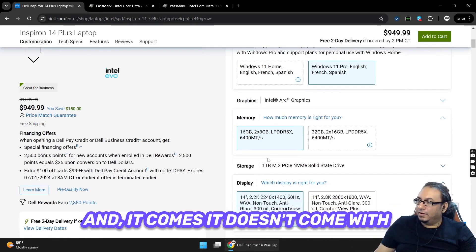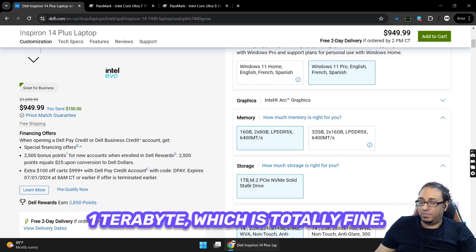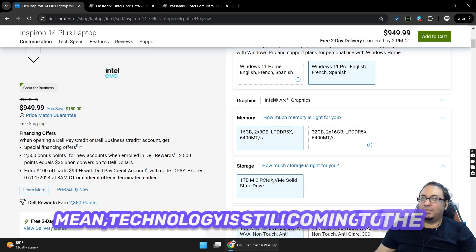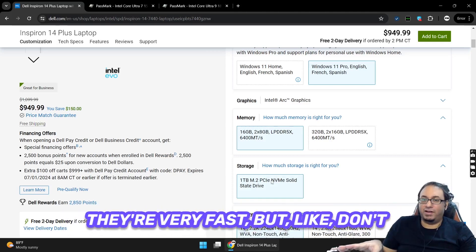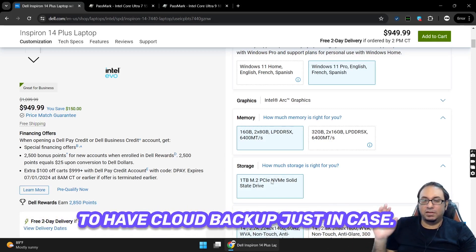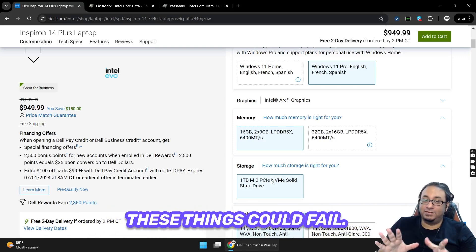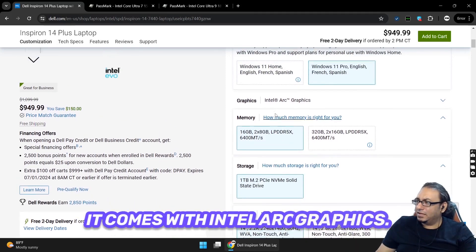There's no option to upgrade the storage — you only get the standard 1TB M.2 PCIe NVMe drive, which is totally fine. Just remember these drives are very fast but reliability is still a concern with the technology. Make sure to have cloud backup, because these drives could fail after a month, a year, or two years — that's just how the technology is right now.